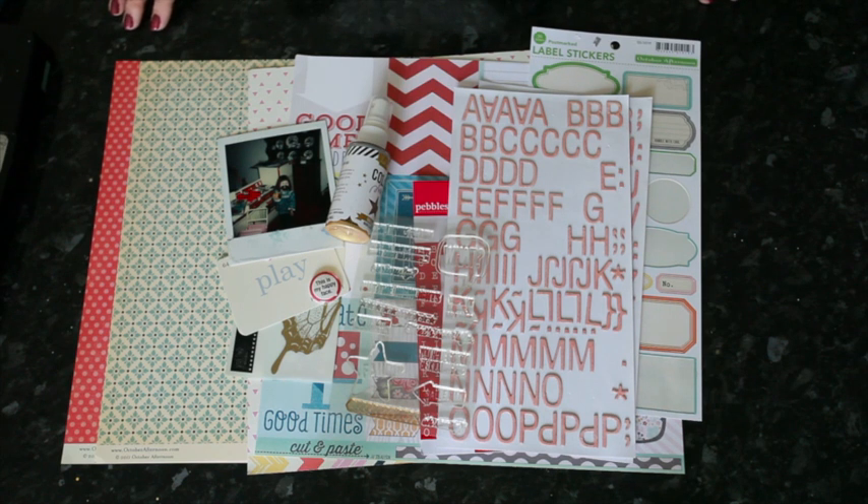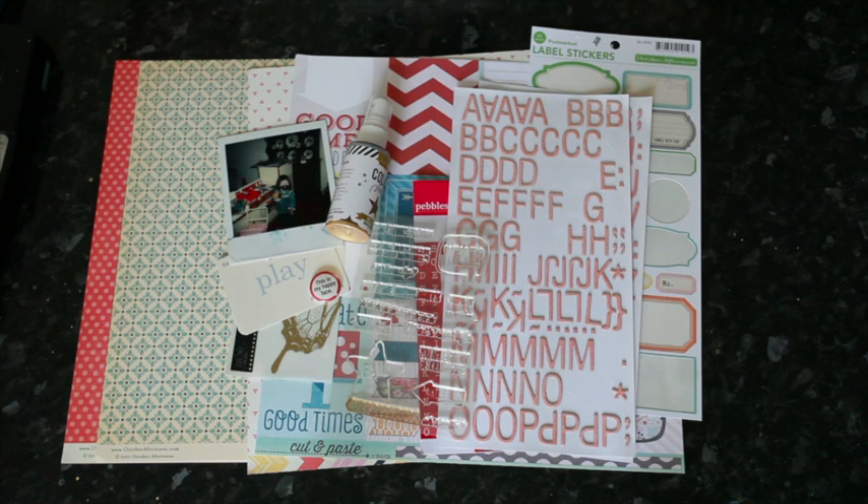We're going to spend two adventures on this topic: one with an older photo and one with a current photo. So I'm going to start with an older photo this week, which will essentially become a then and now type layout, and you might choose to put them both together. If you want to follow along and make a then page this week and a now page next week, you could put them side by side in your album. I'm going to put them in separate albums — one that is all about my growing up, so all pages from when I was a kid. That way I'll be putting this page in that album, and my now page will go in my current 2013 album.